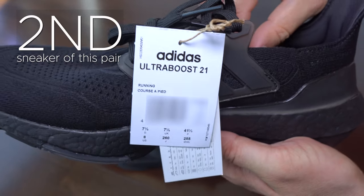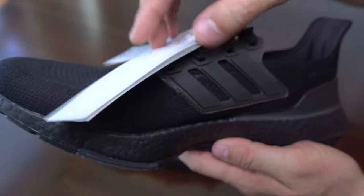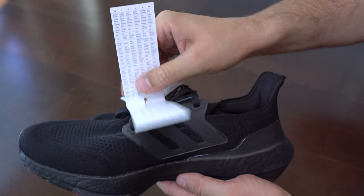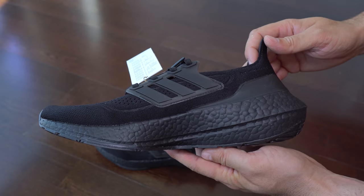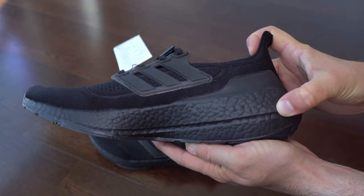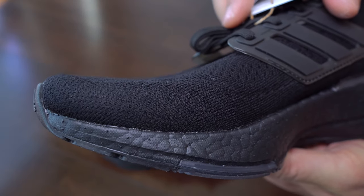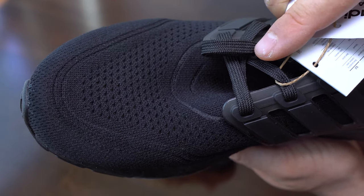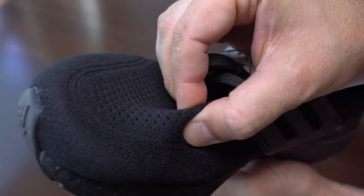These are the labels that came with these sneakers — they are the usual. Here we can see a bit better this midsole. As you already know by now, it's huge. This is how it looks this year. We have here a closer look at the primeknit and the thickness, which we can appreciate here.